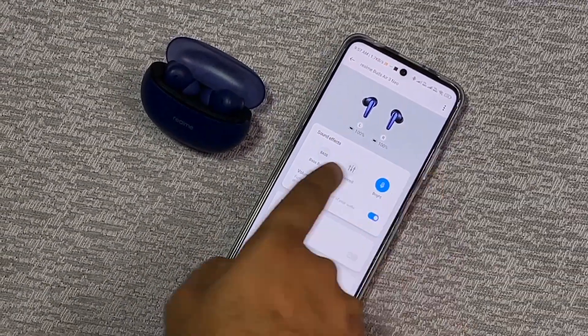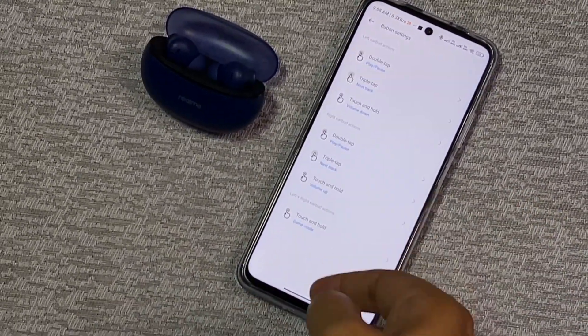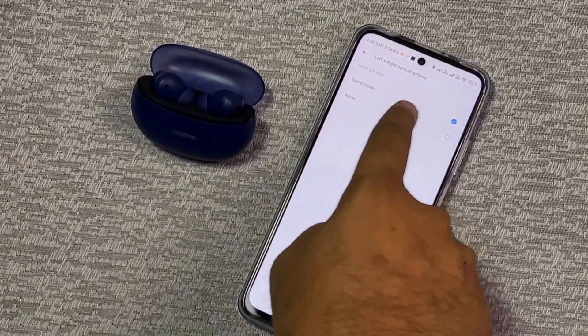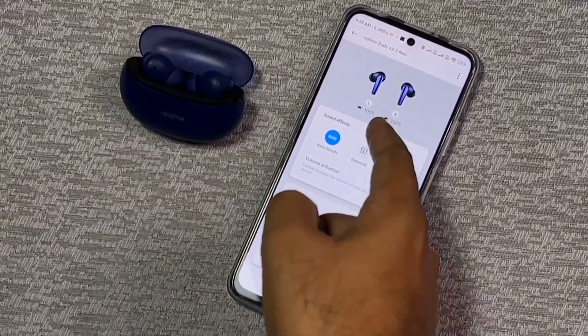In Realme and Dizo's audio products, they support the Realme Link application, so you can tweak some things here — like three equalizer presets, volume enhancer, and game mode. With button settings, you can customize them. I have customized it so that pressing and holding the ear buds for 2 seconds activates game mode. The battery percentage is also shown.